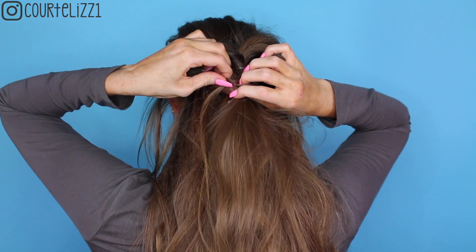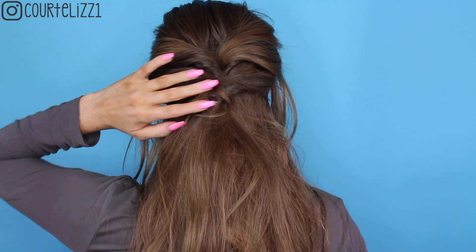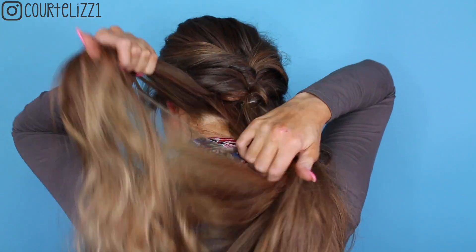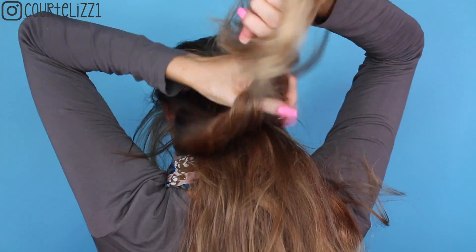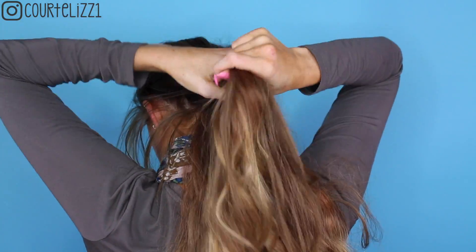Pull out the pieces again to make it more voluminous, then tighten one more time. Keep going down your whole head of hair, grabbing approximately the same thickness of hair from each part, connecting it in the back with a clear elastic.